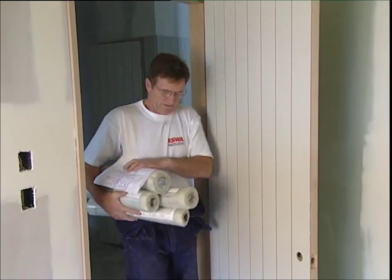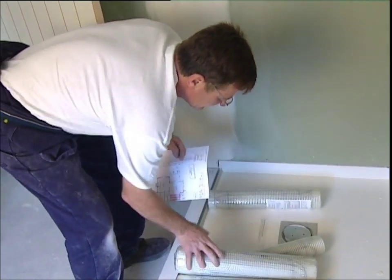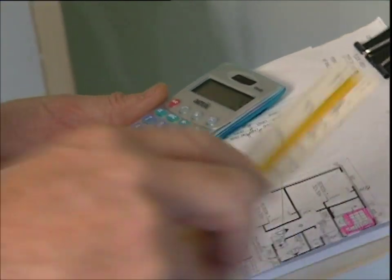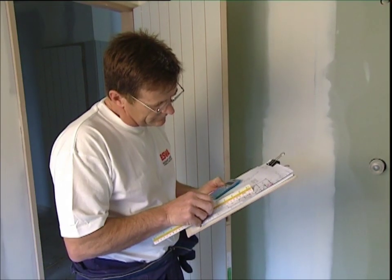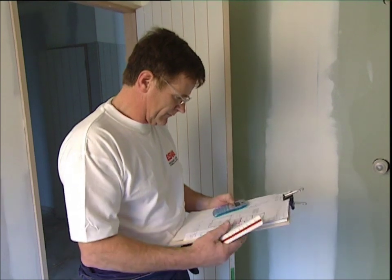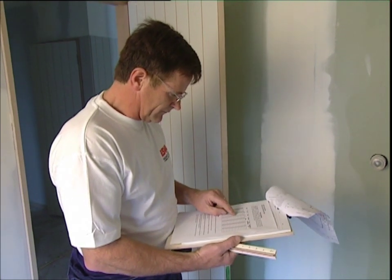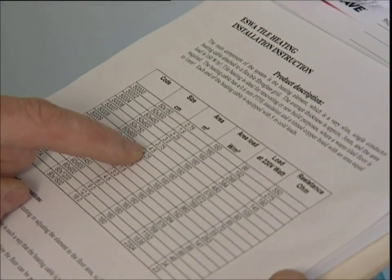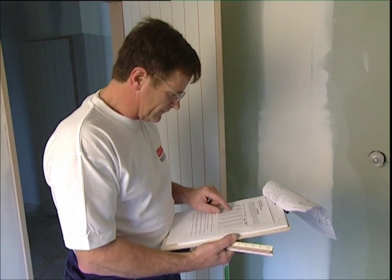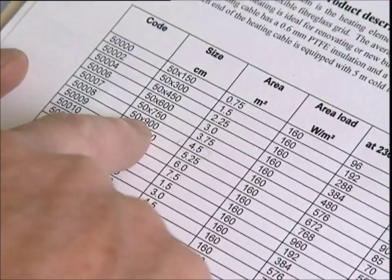The first step in preparing your Eswar under tile heating installation is to establish the correct type and amount of product you'll need. Measure the area you'll be working in first and check it against the house plans of the room. Make sure you take into account any fixtures to be installed, as the element must be laid around these fixtures — never underneath them. Heating loads are pre-calculated in Eswar's charts or design sheets, with the appropriate product selections noted as well.